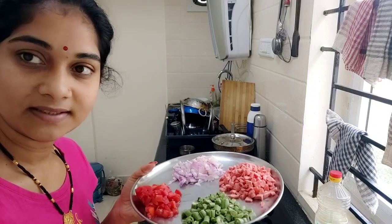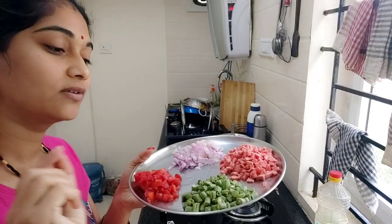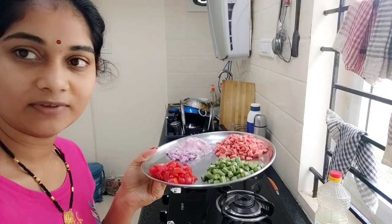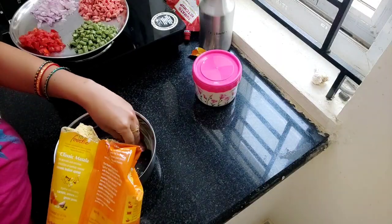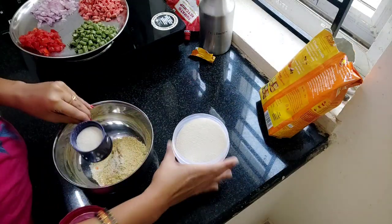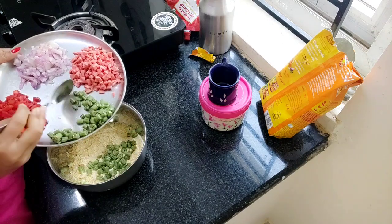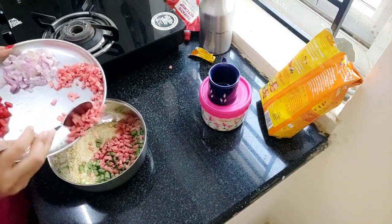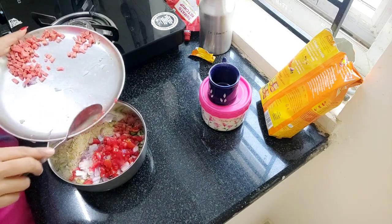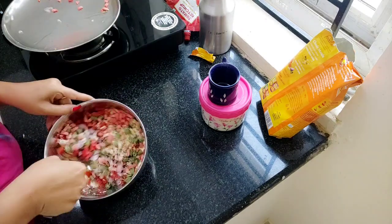We have to make the grain of rice — we don't have grain rice so we will make the rice. I will use more rice, mix the rice and tomato, and mix it all together.